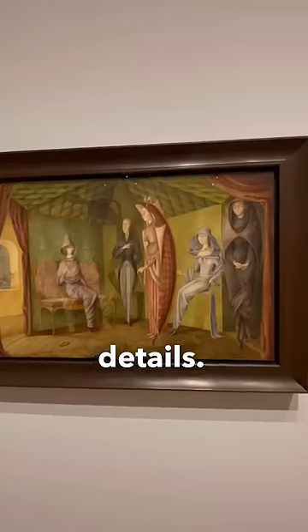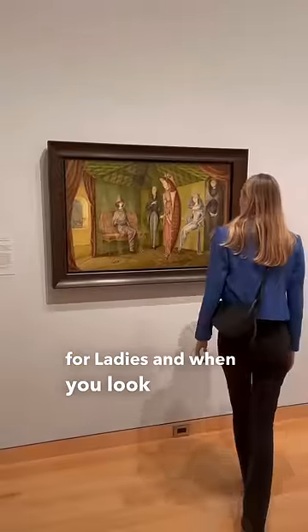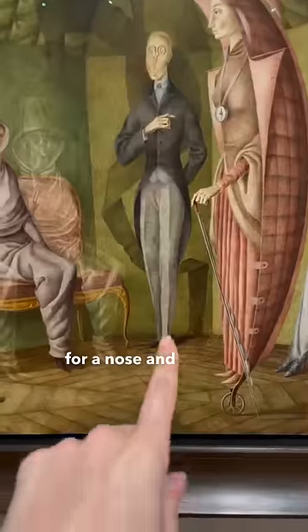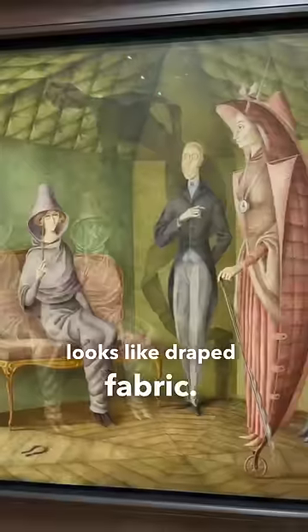This painting has the most insane details. It's called Tailor for Ladies, and when you look up close, you'll see what I mean. This is the tailor — he has scissors for a nose and glasses, while his shadow looks like draped fabric.